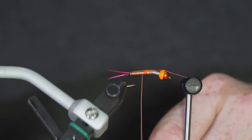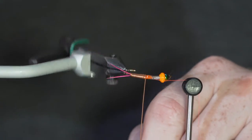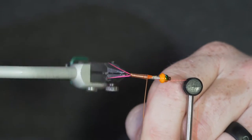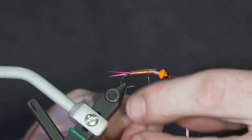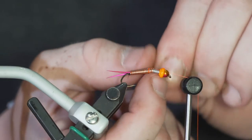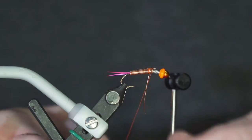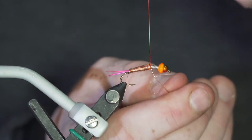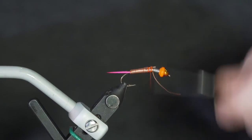This is just one more way to get some extra weight on these flies. When you're fishing those types of rivers for steelhead in springtime, they're flowing fast and you really want to be able to get that fly down deep and fast. Tie that in nice and tight, lock it in good, and clip that off.